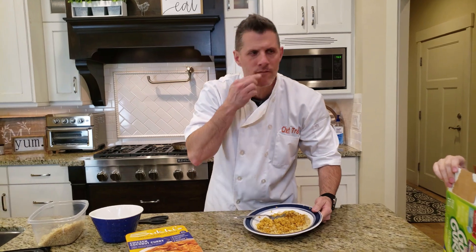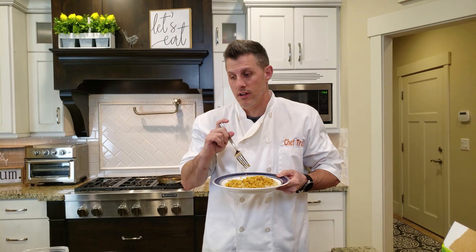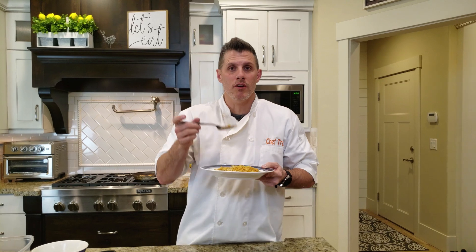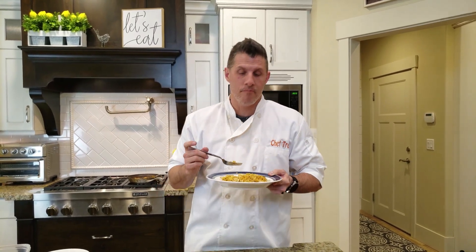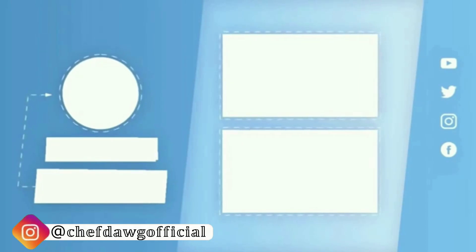Well, everybody, thanks for watching Chef Dog. I loved it. I think it's really good if you like Indian food — if you don't like Indian food, I guess you'll hate it. Thanks again for watching Chef Dog. Hopefully you're enjoying these videos. If you're a Costco fan, make sure to subscribe, share, and click that bell to get notifications when we bring new videos out. Thanks again and we'll see you next time on Chef Dog. Bye-bye.